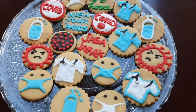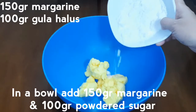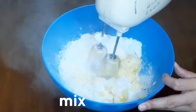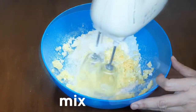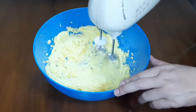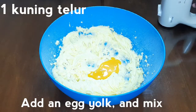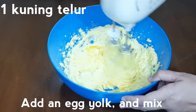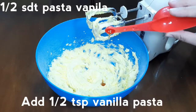Yuk kita ikutin step by stepnya. Di dalam wadah masukkan 150 gram margarin dan 100 gram gula halus. Kocok hingga rata. Masukkan 1 kuning telur, kocok hingga rata. Masukkan setengah sendok teh vanilla pasta.